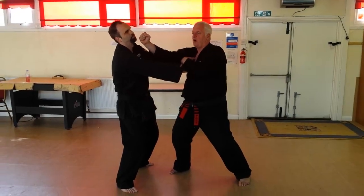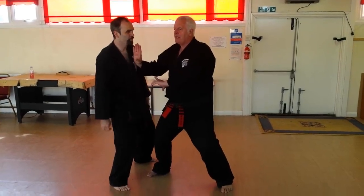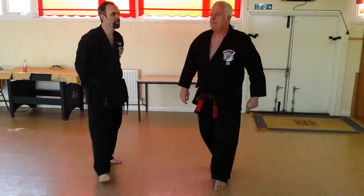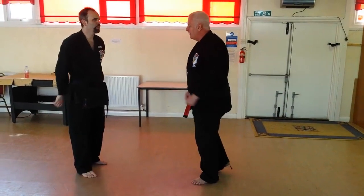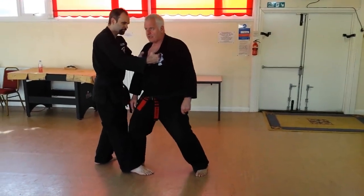So then we're going to sweep the arms away, come back in with this chopper, and finish with the sandwich elbow. So that's the technique. The important thing, as I say, is to get across and start to take out the base here.